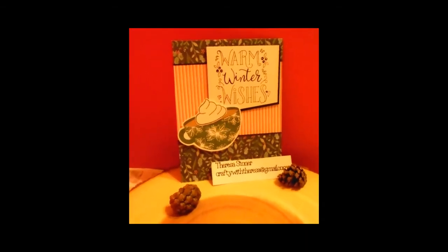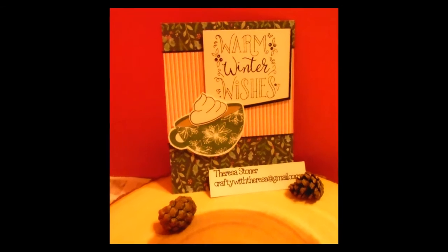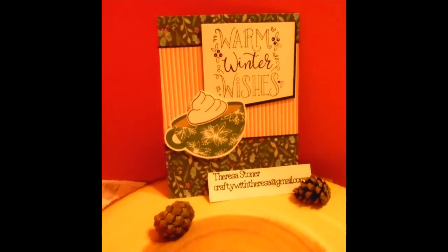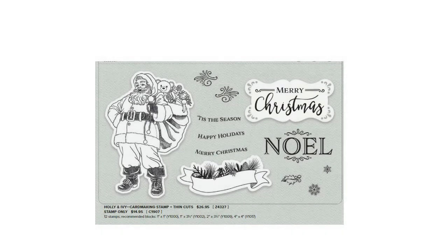So let's take a look at the first set of cards using specialty paper from Close to My Heart from this year's collection. I have used two different greetings — one says Merry Christmas and the other one says Tis the Season. Take a look.